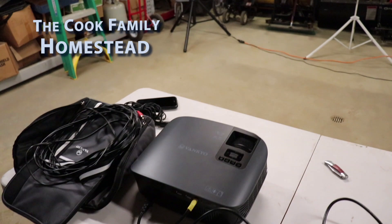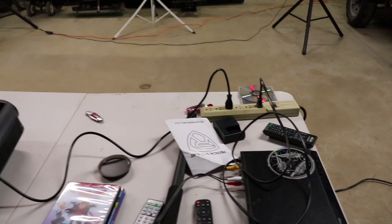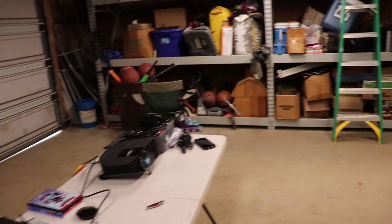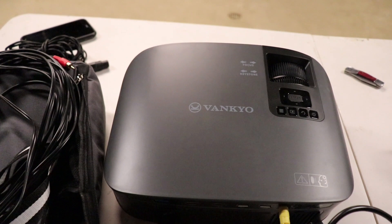Hey guys, I wanted to do a video playing around in my garage because I got a new outdoor movie setup. I also got this new PA system from Rockville — you can see my review on it too, it's phenomenal. But I wanted to show you I have a new projector I got.